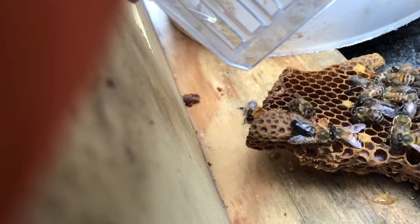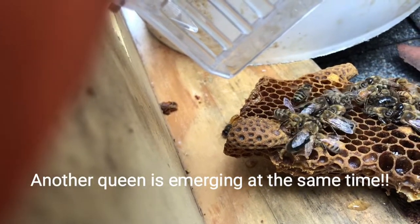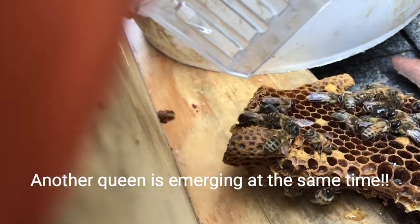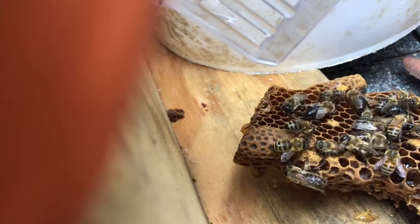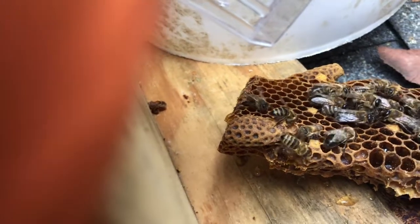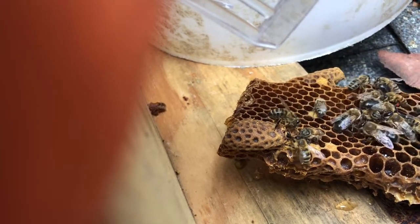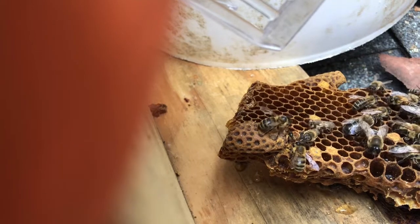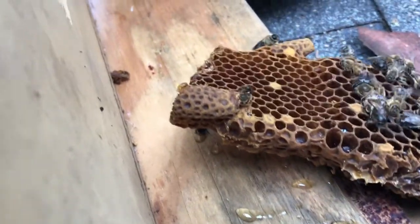These other queen cells probably aren't too far behind. Look, that one's got its antennae coming out. The queen cell does? Yeah, look, see it? There she is. She's coming out. She's poking out right now. Get your queen cage out — I got it. Hold on. Is she poking out? Oh yeah, she's definitely coming out. There she is. Just pick her up. There you go. Little shy. There she comes — she's out.